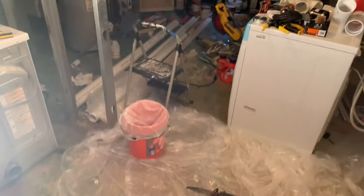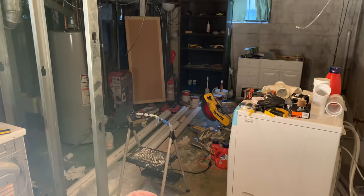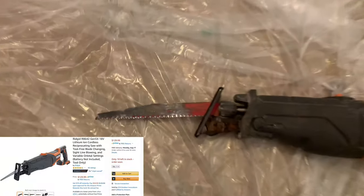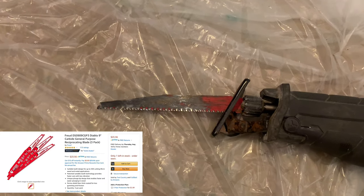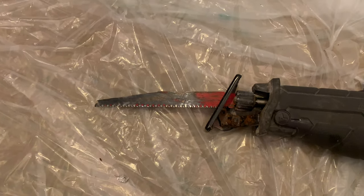As we get ready to cut these pipes, I strongly recommend you put some plastic down because you're definitely going to get some drips. Definitely a lot easier for us because it's unfinished, but especially imperative if you have a finished basement. And then for the sawzall blade I'm using, it's honestly just a standard blade. I'm going to use one that I've been using for other projects and then probably throw it away afterwards.